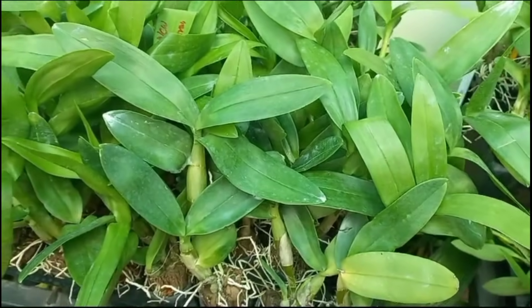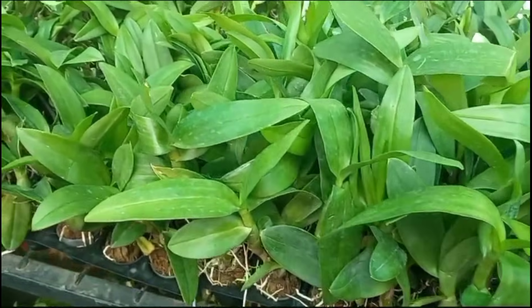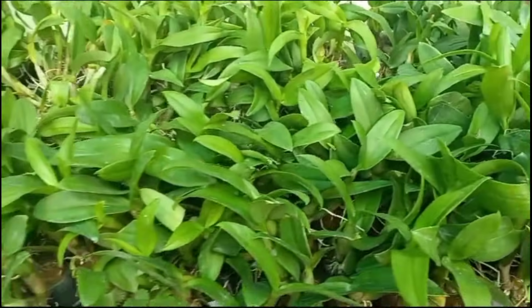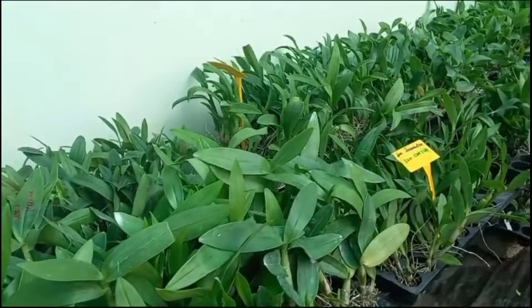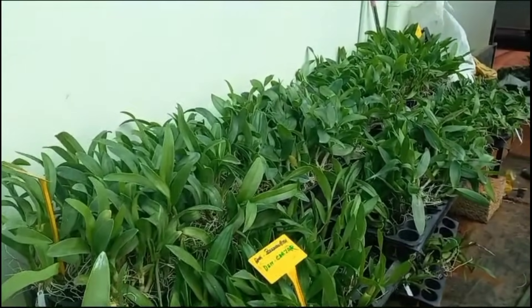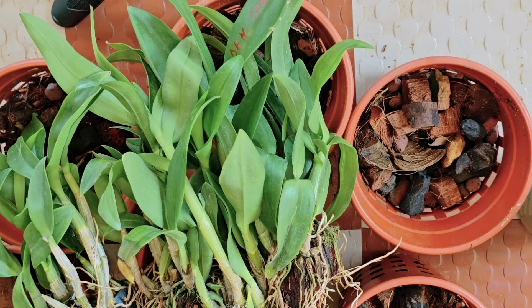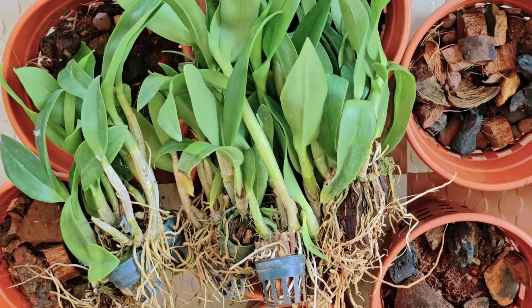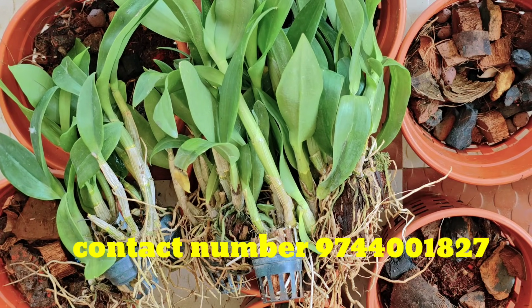First of all, we are doing a video of Dendrobе with Combo Offer. If you want to check this video, you will be able to make a copy of this video. I will give you a Dendrobе with Combo Offer.